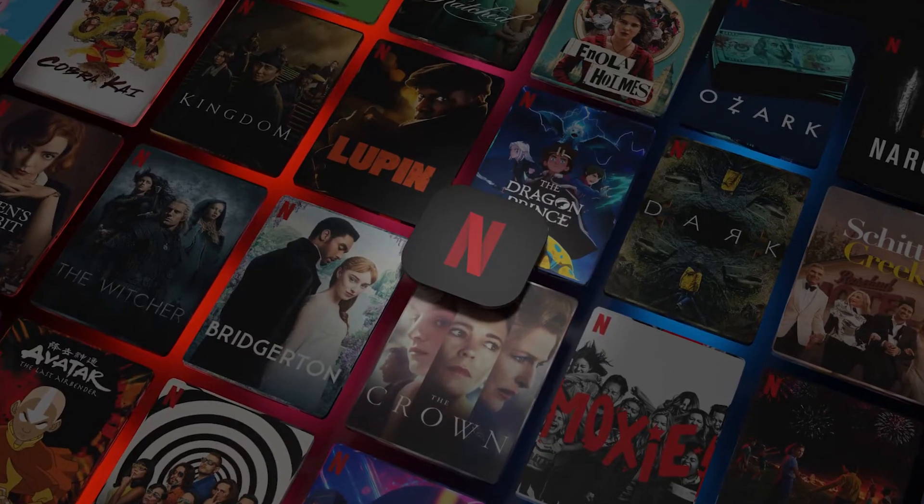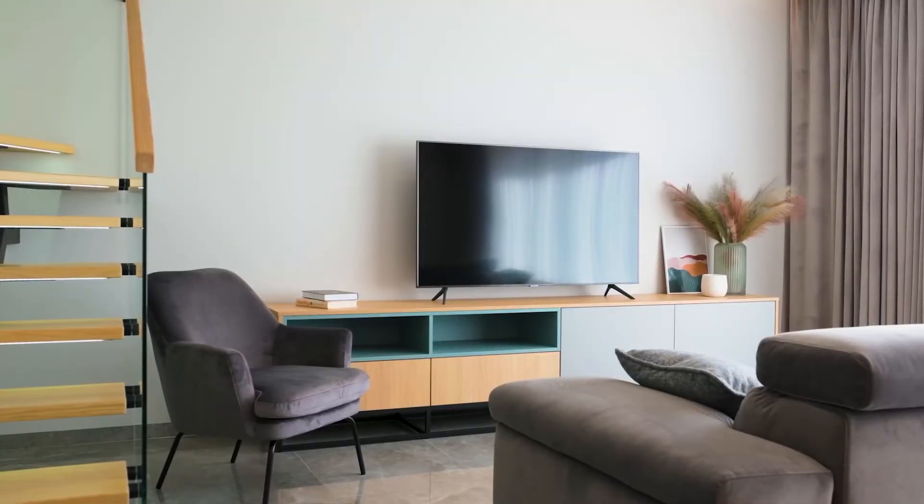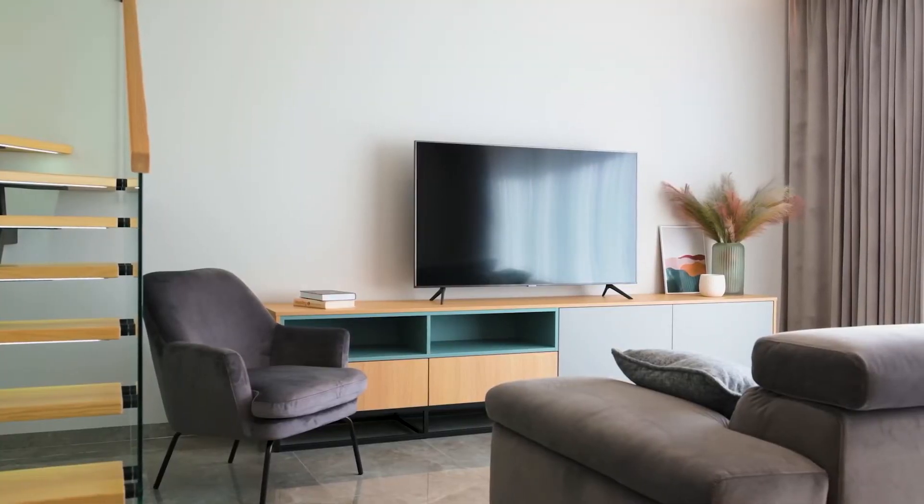It can be really frustrating if you want to watch some of the great content that is on Netflix and you find that your TV is unable to download it. If your TV is an older model of Smart TV, then it could prevent you from downloading this app.